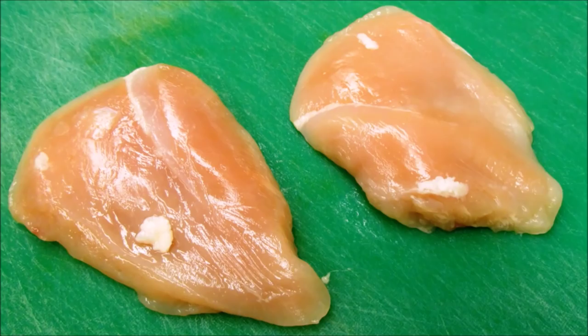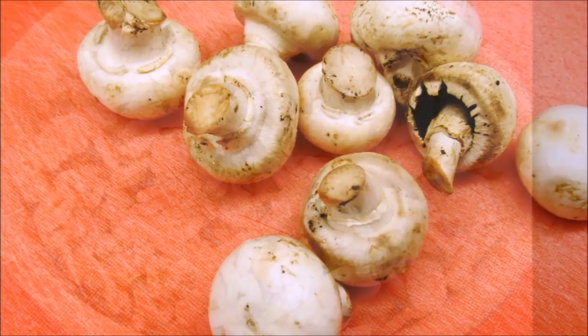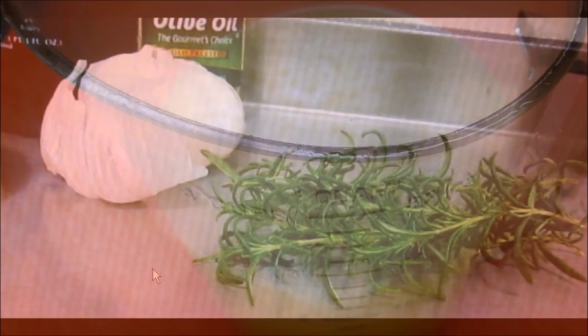Let's look at our ingredients before we get into the prep work. We'll start with boneless skinless chicken breasts, about two cups of cooked pearl barley, eight ounces of your favorite mushrooms, about a half quart of chicken stock, and of course fresh rosemary and garlic cloves.